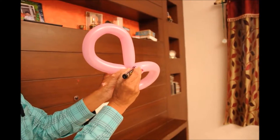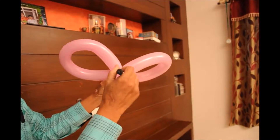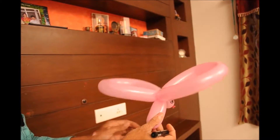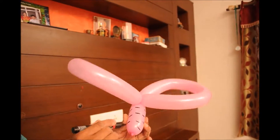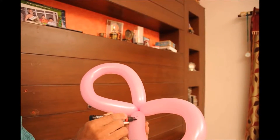Do it on both sides. For extra decoration, we are going to draw lines — lines all over the butterfly and on the wings of the butterfly.